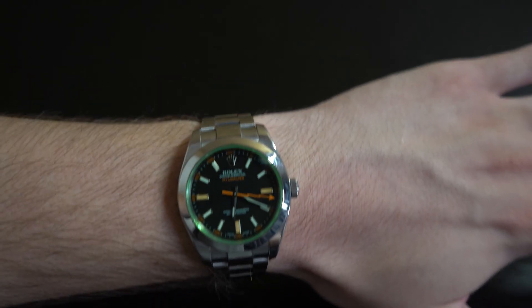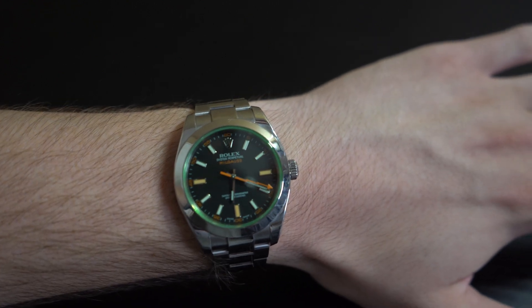With that said, let's get right into the review. Just before I begin breaking down some of the smaller details of this watch, I want to go over the retail cost as well as the market value.